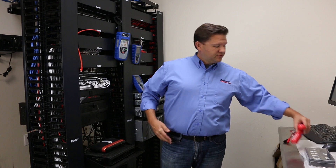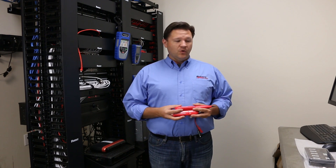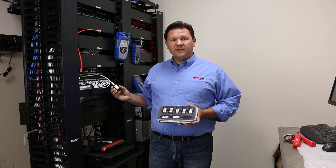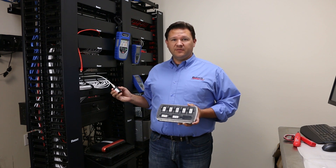Typically, technicians would use two methods: one being using a tone generator and a tone probe, like our TP-150 here, or using cable remotes like here. But the only problem with that is that with a closed circuit and voltage on the line, you can't use either one of these methods.